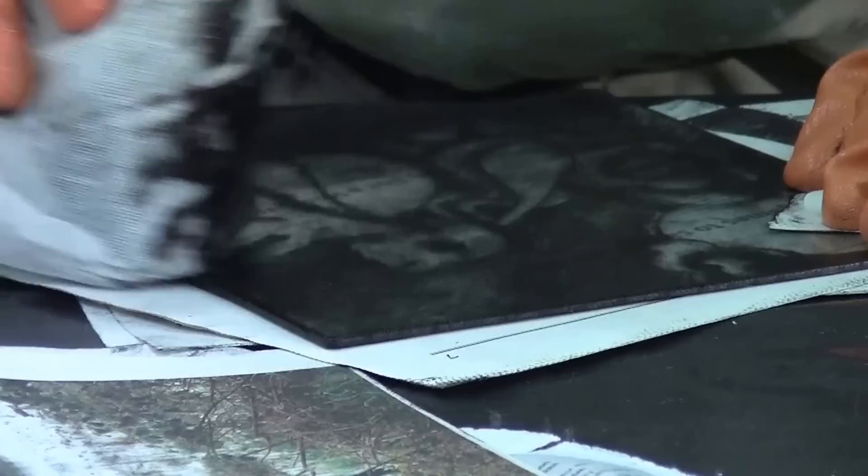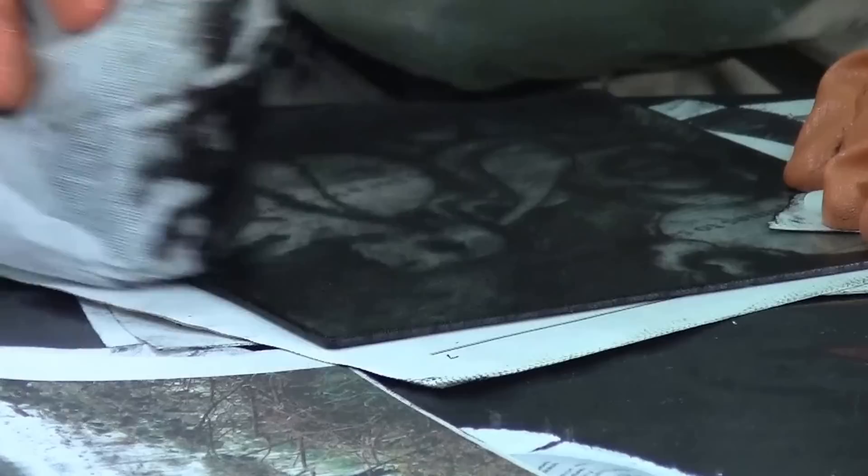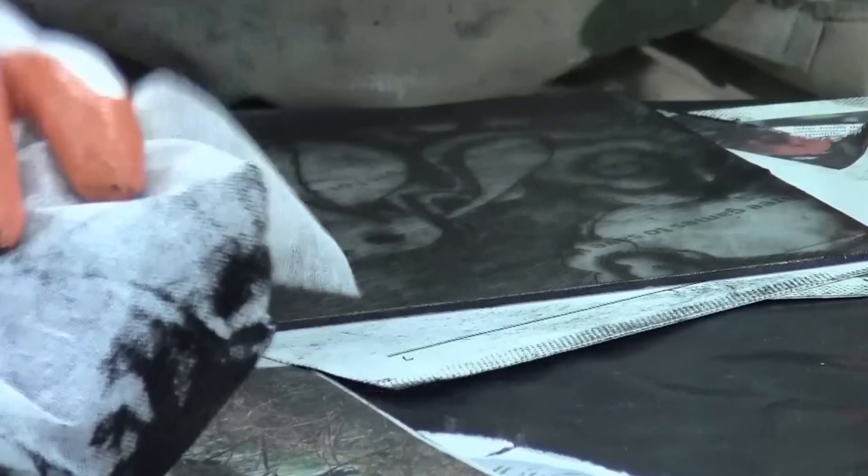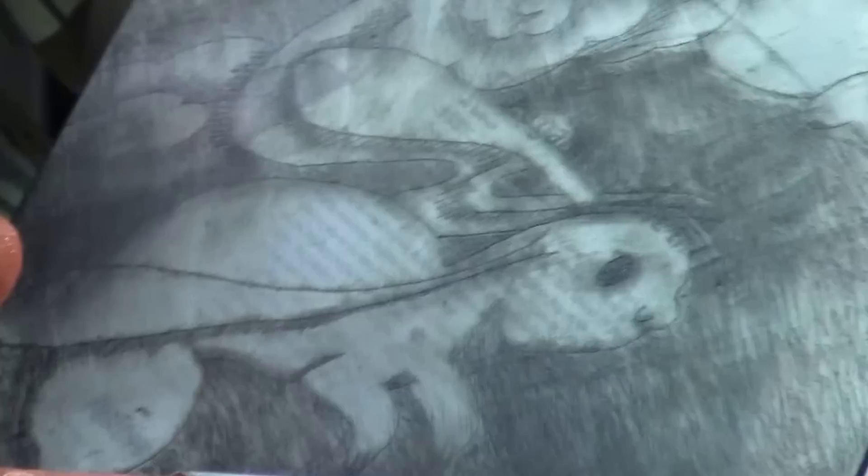I like to go in circles, pushing that ink down into the valleys. Once the plate gets to a spot where you can see the image but it's still kind of messy around the edges, you end up moving to the next step.